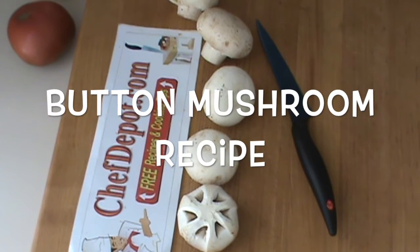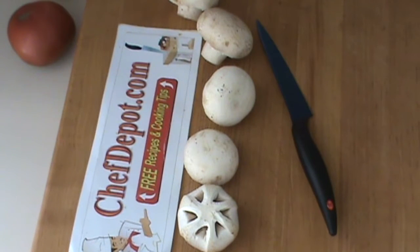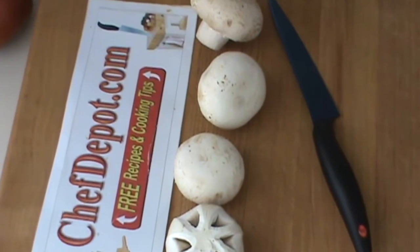Hello, Chef here. I've got another mushroom garnish for you. I'll zoom in just a little bit here and show you what's going on.